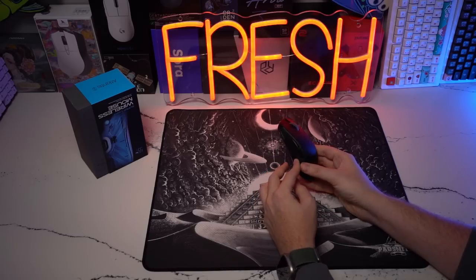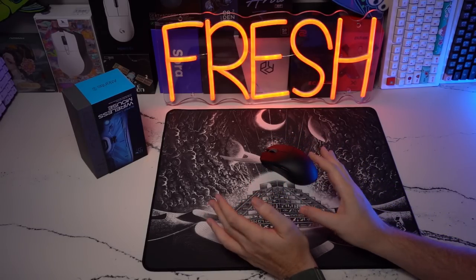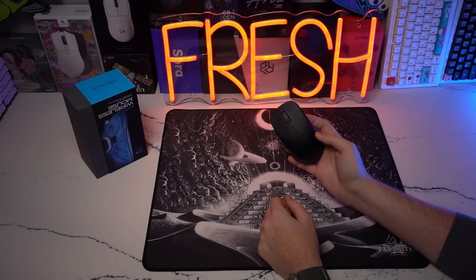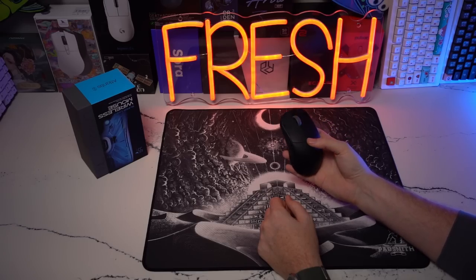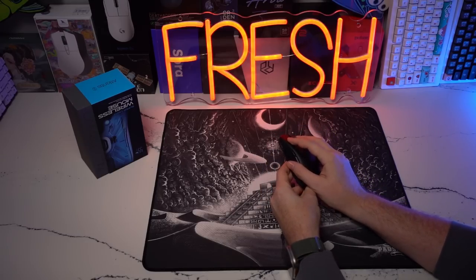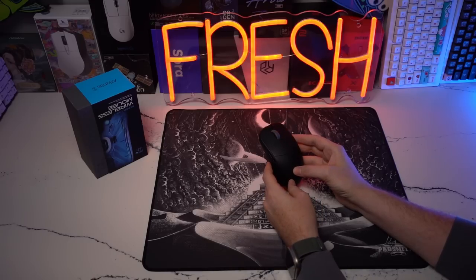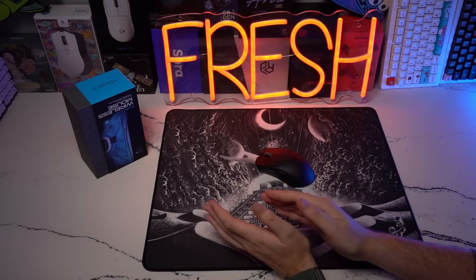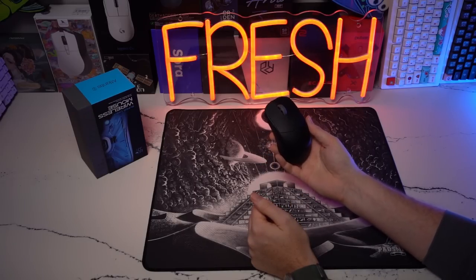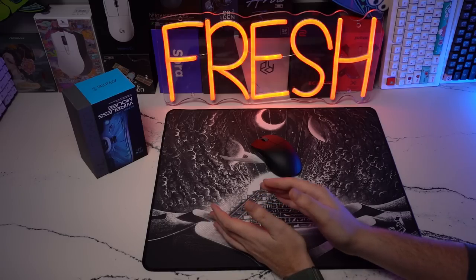Up next in my number four spot is the Lamzu Atlantis. For Lamzu's first mouse, there are multiple things I love. First, out of the box, the build quality is the closest you're going to get to the Razer DeathAdder V3 Pro — almost perfect on my copy. I have barely any side flex on mouse one and mouse two, no switch grinding when moving them around, and no pre or post travel on mouse four and mouse five. Everything from the coating to the weight balance for this size of mouse is extremely nice.